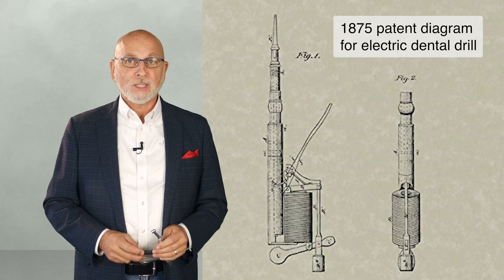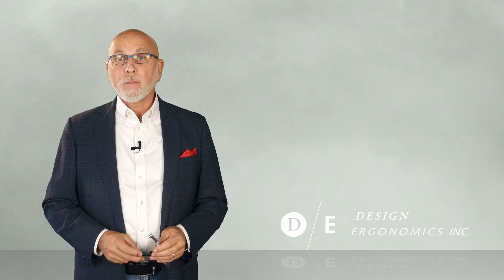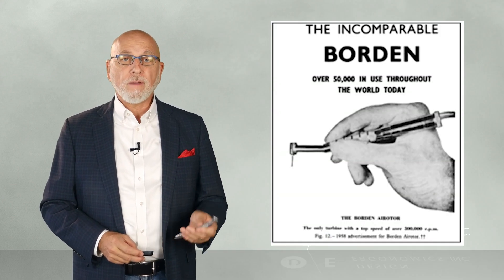Believe it or not, before there were air handpieces, there were electric handpieces. They weren't very good. So when the Borden air rotor was invented, it was a big deal — a revolution.